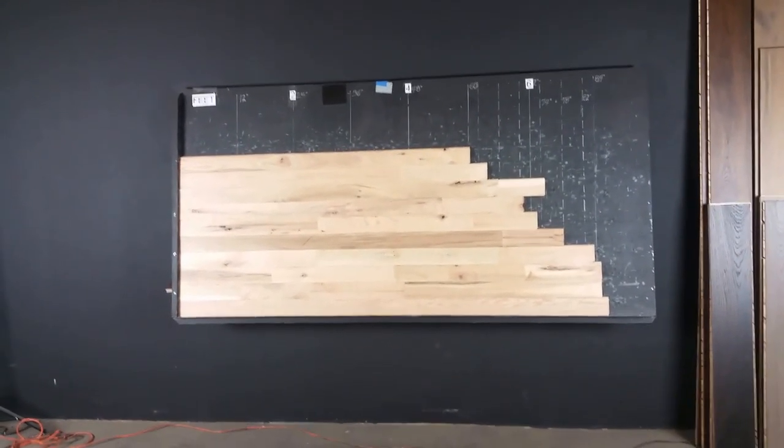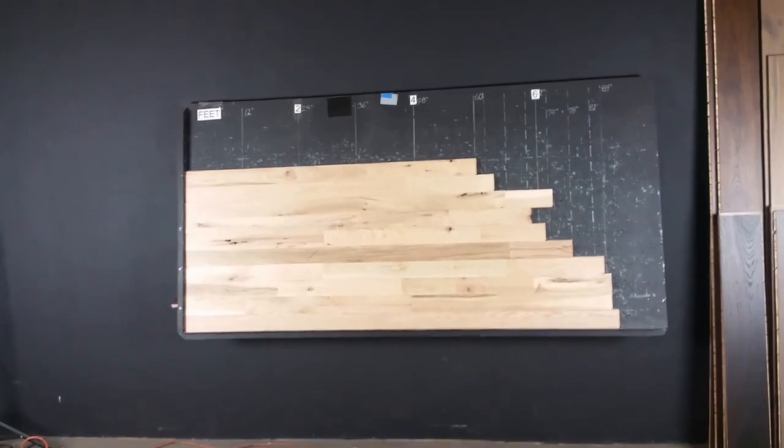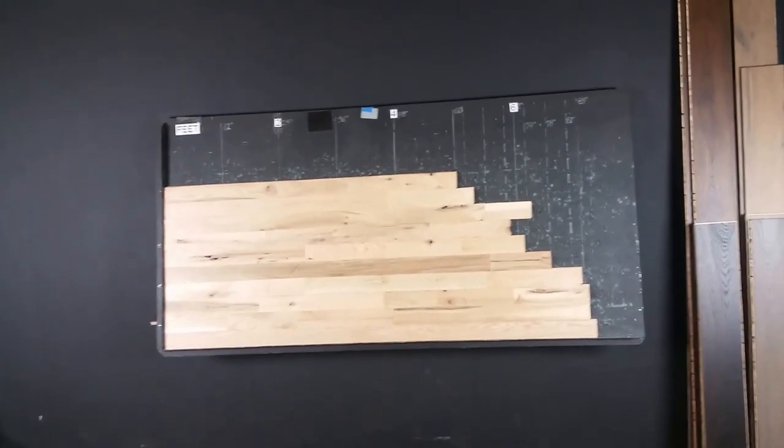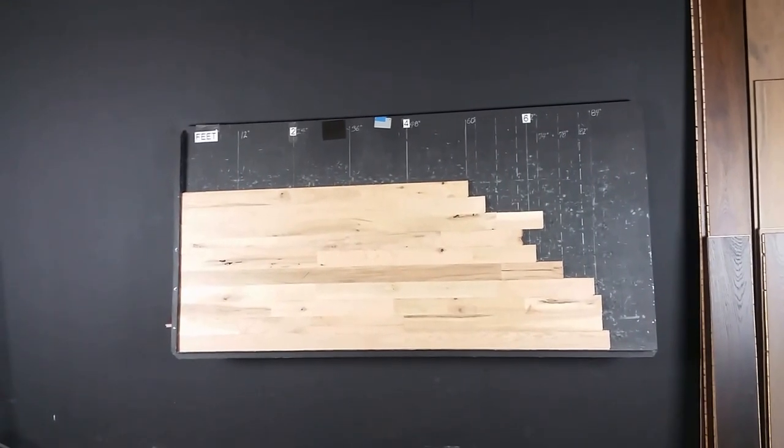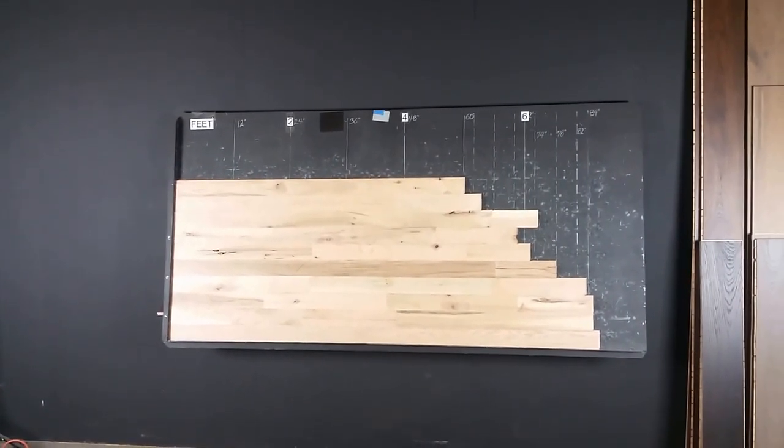A couple things to know about unfinished wood: know your grading. The standards applicable here are from the National Oak Flooring Manufacturers Association. We'll add a link to that so you know your grading.